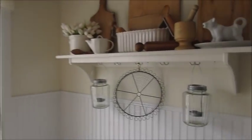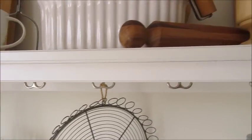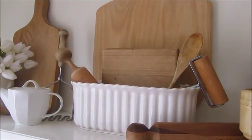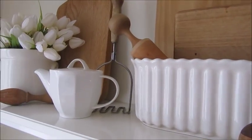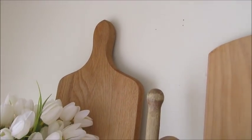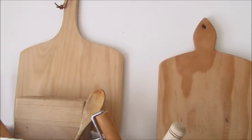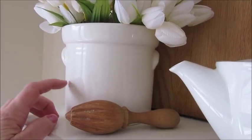Moving over to this side of the kitchen, I have this Ikea shelf that I've had for a really long time — I absolutely love it, especially the little hooks on the bottom. On the top I decided to display all the wood kitchen utensils I've been collecting lately, along with some cutting boards I've found, and some white dishes mixed in. In the back I have one cutting board, then in the middle what I believe is a pizza or breadboard, and on the other side one I made myself, which completes the little backdrop.